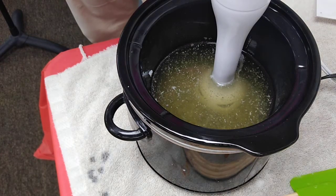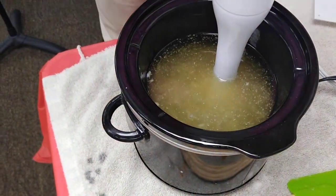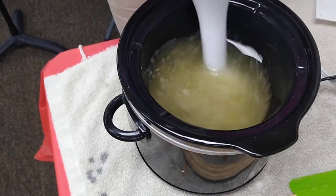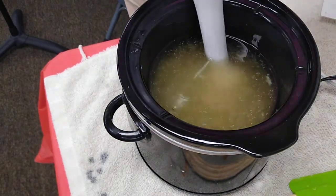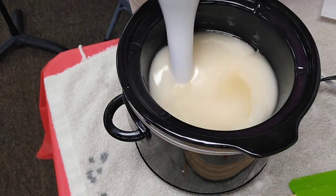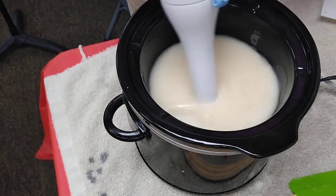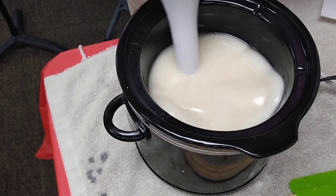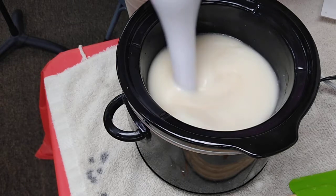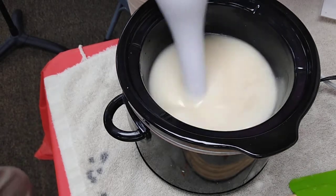Now I'm going to add my lye water to my oils, then blend it together to what is called trace. Trace is kind of like pudding. When using an immersion stick blender, you want to keep it down — you don't want to lift it up and slosh your oils and lye water. Lye is chemically hot and the crock pot is going to be temperature hot, so you need to be mindful of that. It looks like pudding now — it kind of drips.